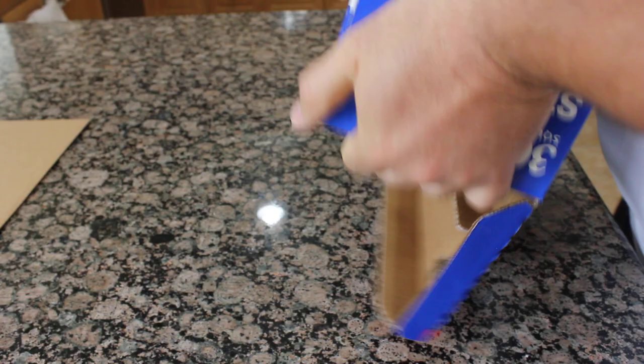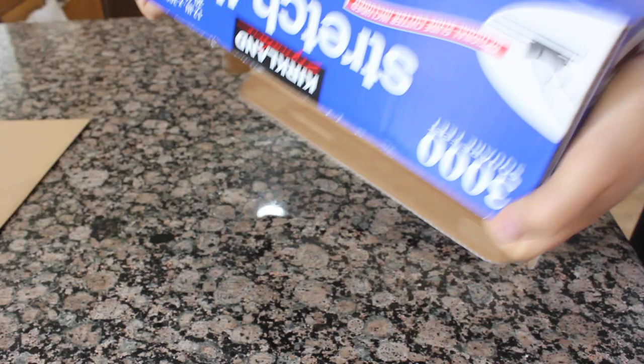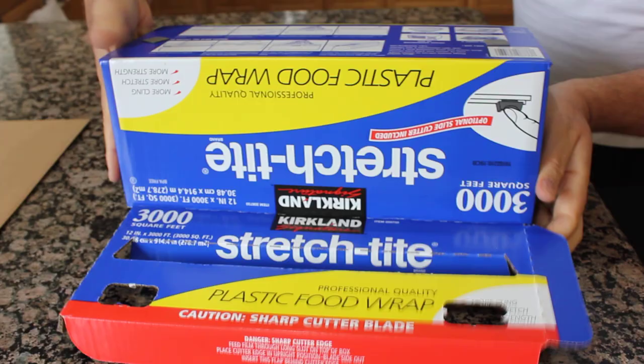Then inside of the box there's supposed to be an optional slide cutter, which is very useful and I love it. It's very simple to use. You can just shake it out and it comes out. If not, what you do, you remove...